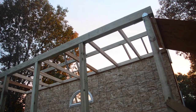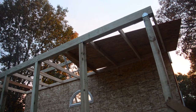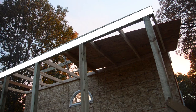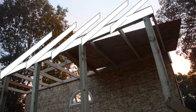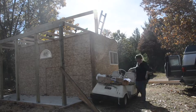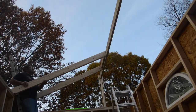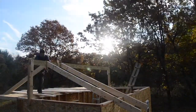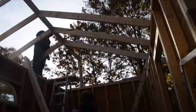The rafters we cut earlier also have a little bird's mouth cut into them, which will sit on top of the header. Each of the rafters are going to rest up here. Now we're putting up the ridge beam and we made a little spacer to go in between each rafter, and it's going up pretty quickly. Google SketchUp really helps to make sure everything is cut to the right size and angle.